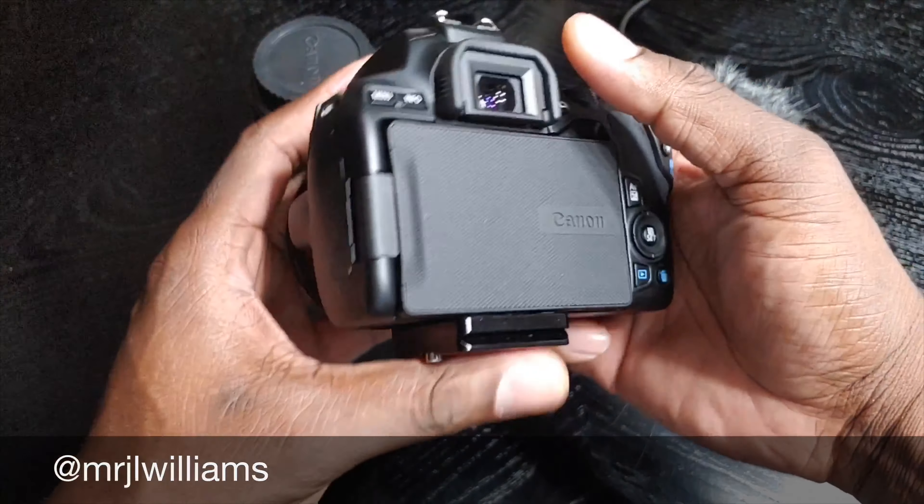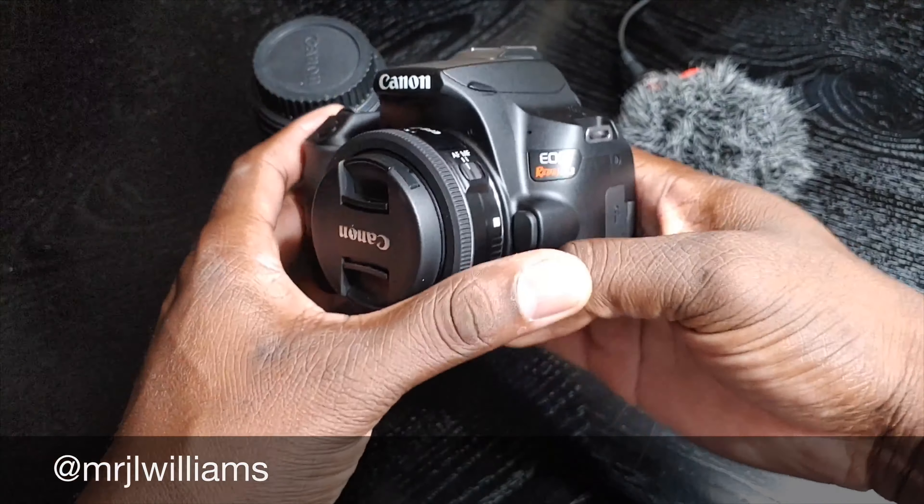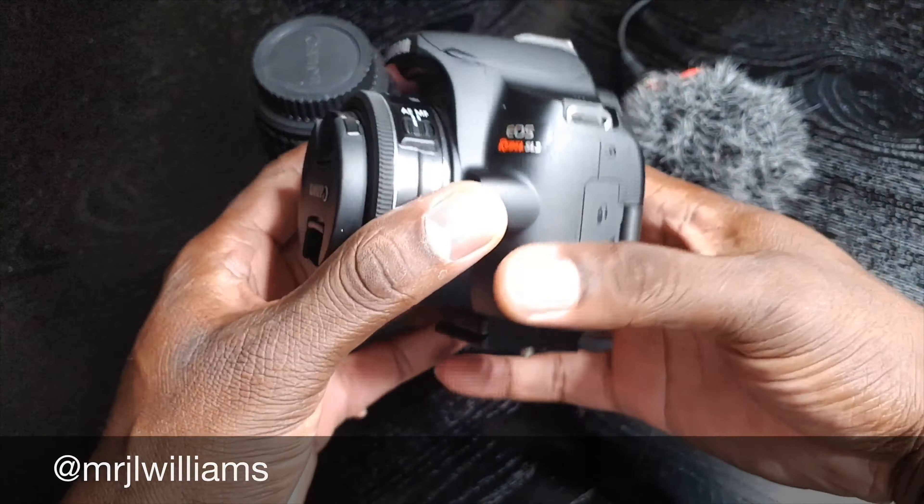All right guys, welcome back to another video. Ishmael J. The camera of choice right now is this setup right here. I've given you my camera of choice for quite some time now, but I want to go ahead and give you a review of this camera, the Canon SL3.